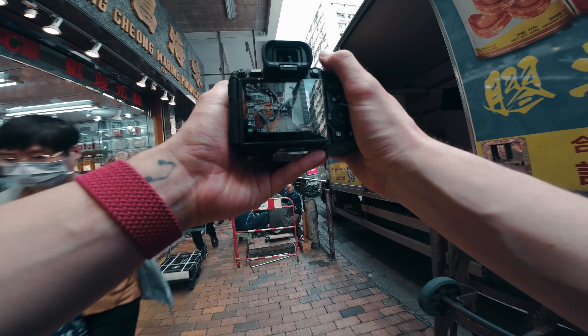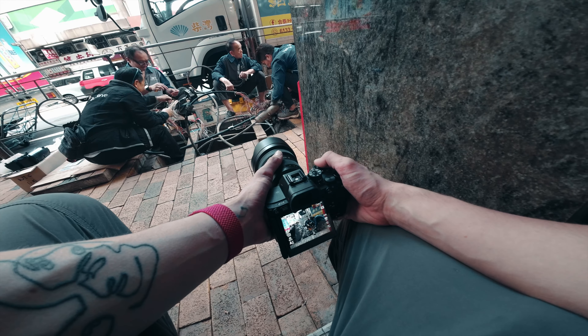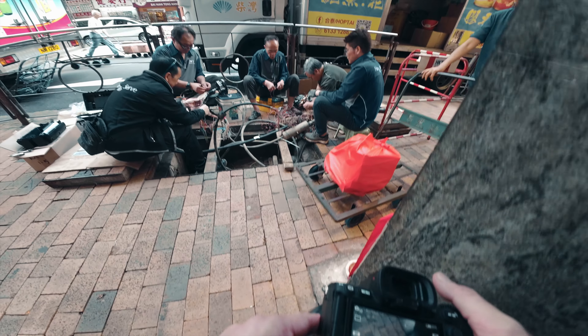This is going to be a sick shot — so we'll walk past and try to get this shot. Got two people going through the frame now, so I should be able to get the shot that I want.